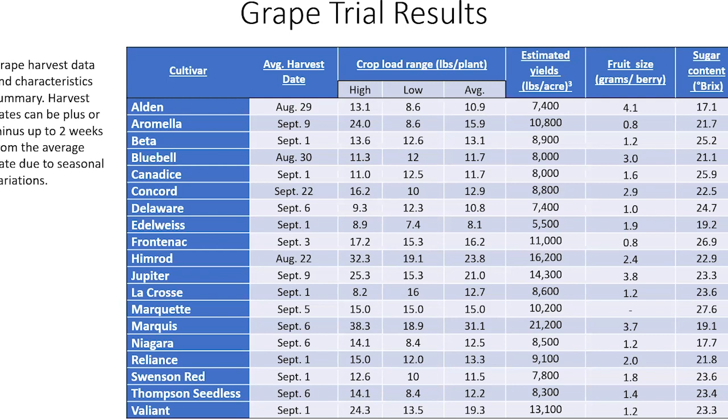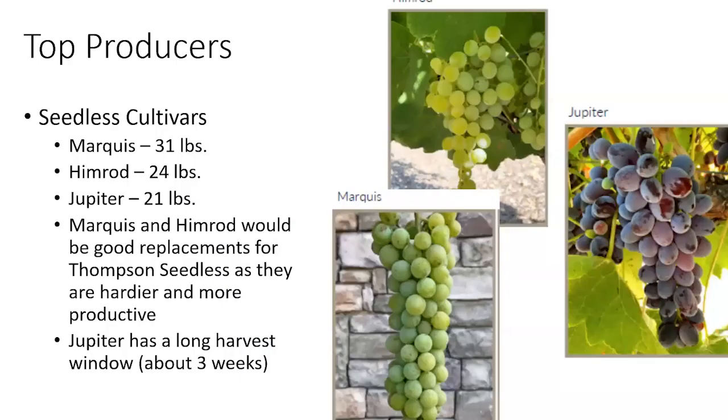The top producers by average harvest per plant: Marquis at 31 pounds, Himrod at 24 pounds, and Jupiter at 21 pounds. I promote Marquis and Himrod as good replacements for Thompson Seedless, as they are hardier and more productive in our trial. Jupiter has been great — it tends to have a long harvest window as a seedless table grape, works well for juice, and makes great raisins. Many of these grapes will make excellent raisins.